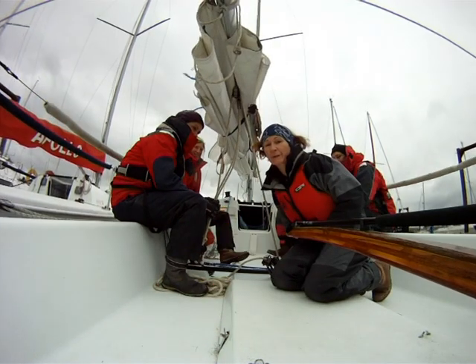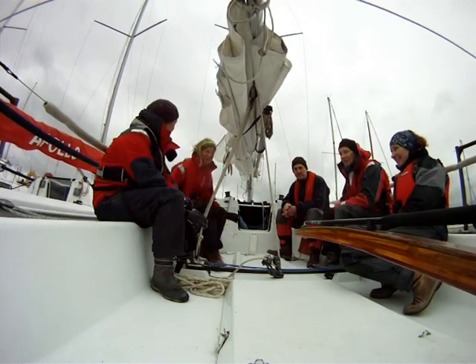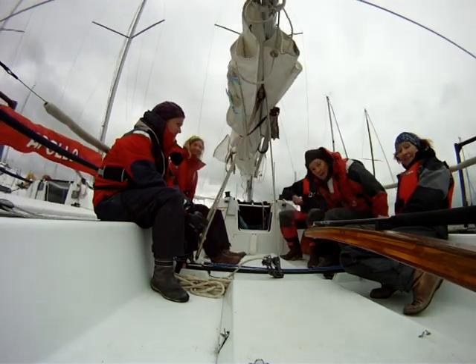I'm Rachel and I'm going to be doing mainsheet and guy. I'm Deb, I'm going to be doing the pit today. I'm Mary, I'm going to be helming. I'm Harry, I'm going to be doing the foredeck. And Wendy, I'm going to be doing trimming.